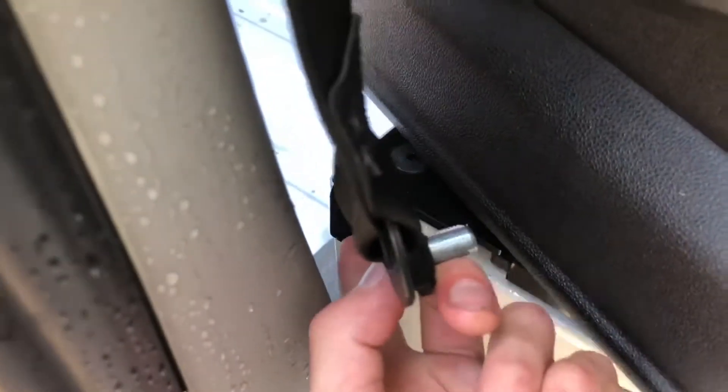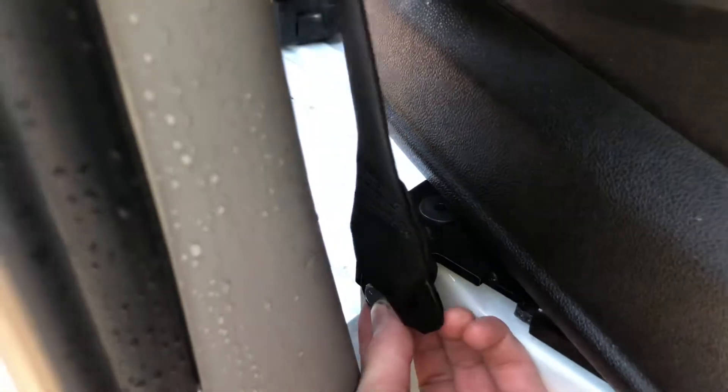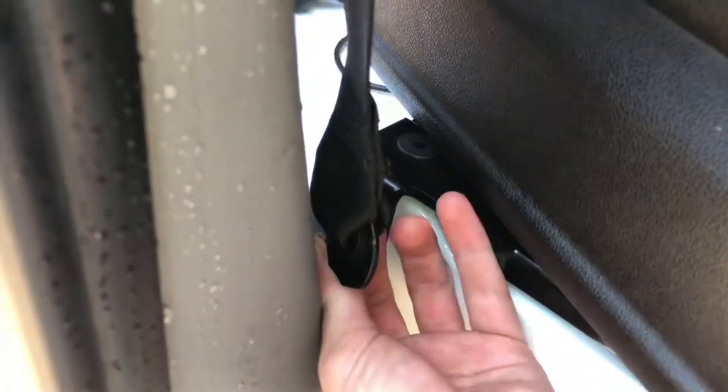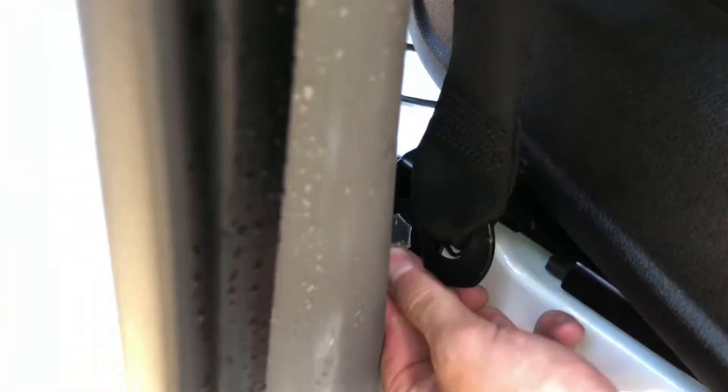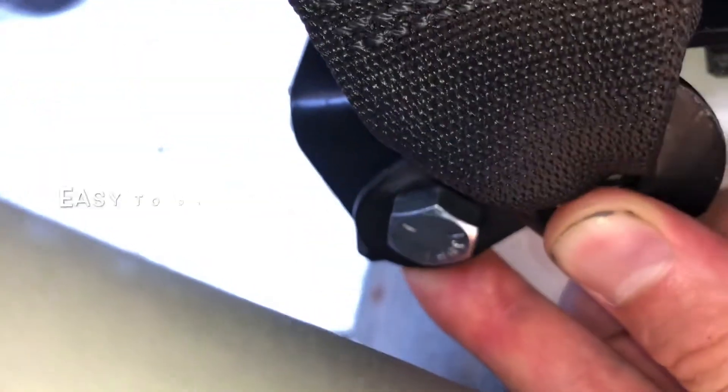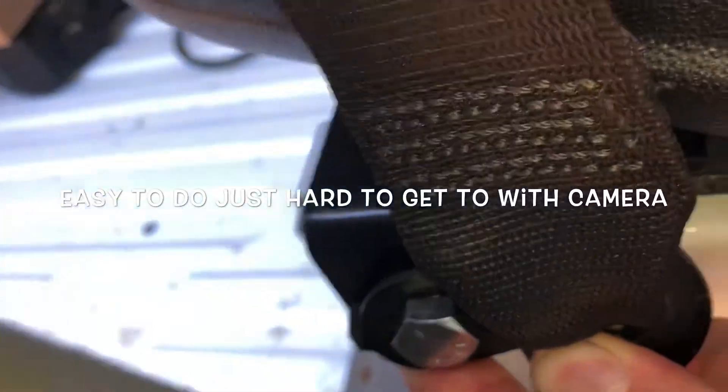Reinstalling the seat belt to the new mounting plate that's on the bottom of the seat swivel. There's a tiny bolt and a washer that goes on the other side of it. The seat belt lines up — let's see if I can get a good picture of it. Not a very good picture.